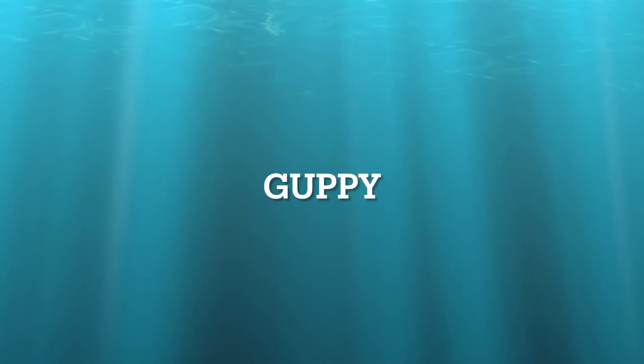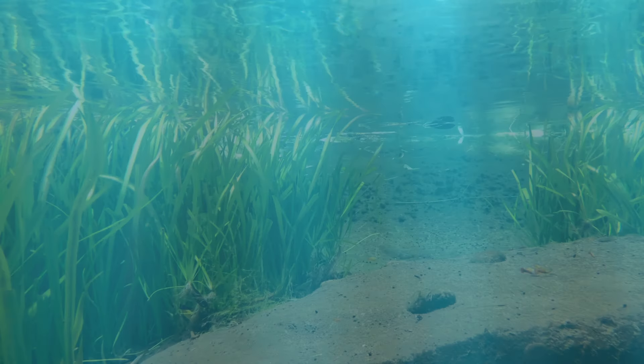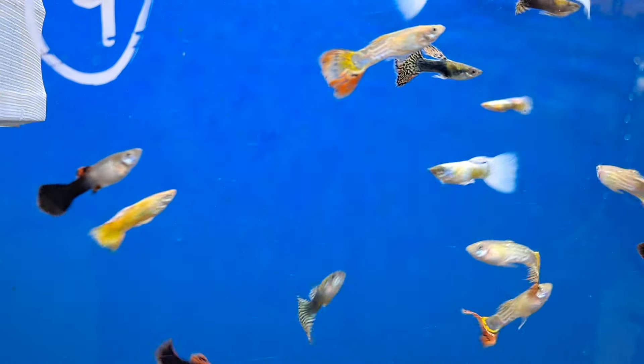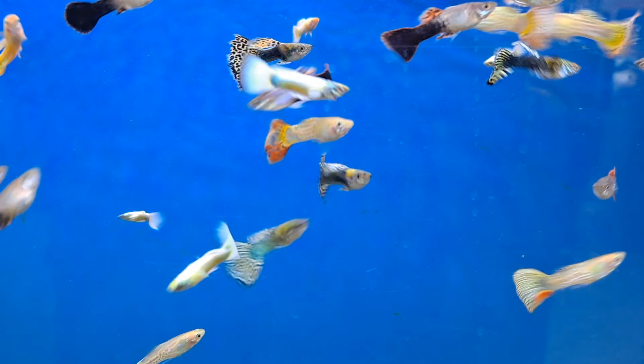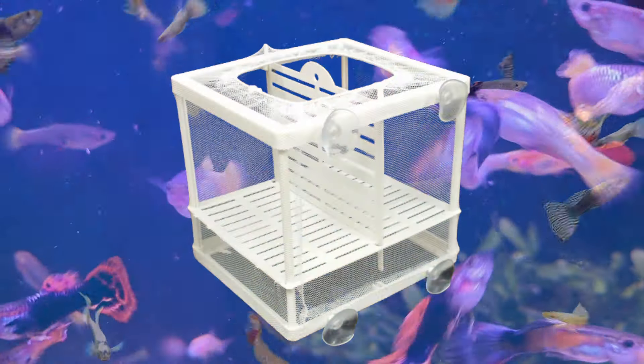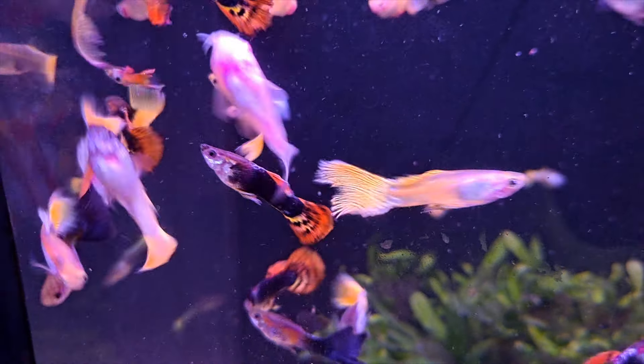The Guppy, commonly known as the Millions Fish. They get their name from the fact they breed at the drop of a hat. You don't need any special requirements to make them breed. However, if you want the baby fry to survive, you will need to provide a breeding trap — something like this — otherwise the fry will be eaten. The male has more color than the female.